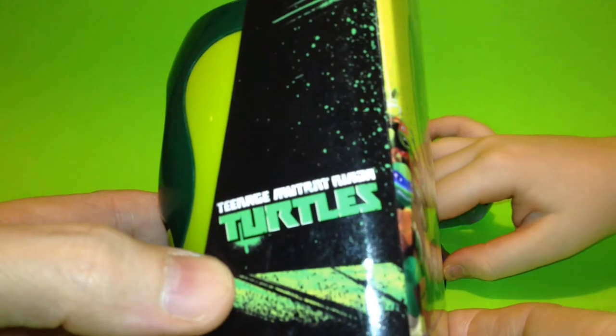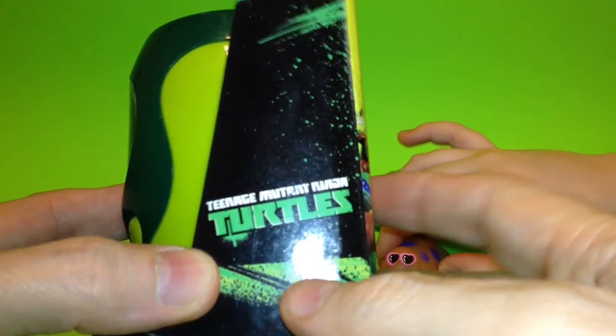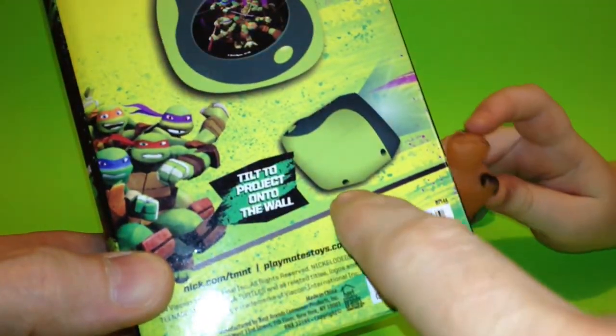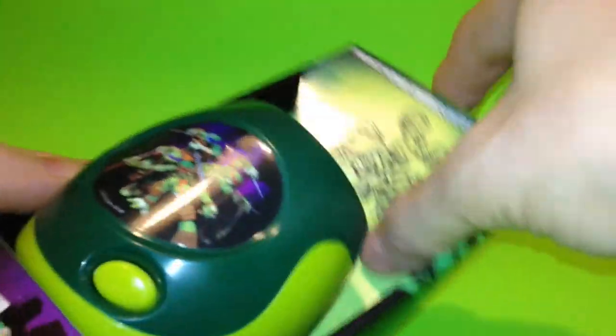Ninja Turtles, Teenage Mutant Ninja Turtles. And you can tilt it to project onto the wall, so you can actually move it. Okay, let's open this thing up here.